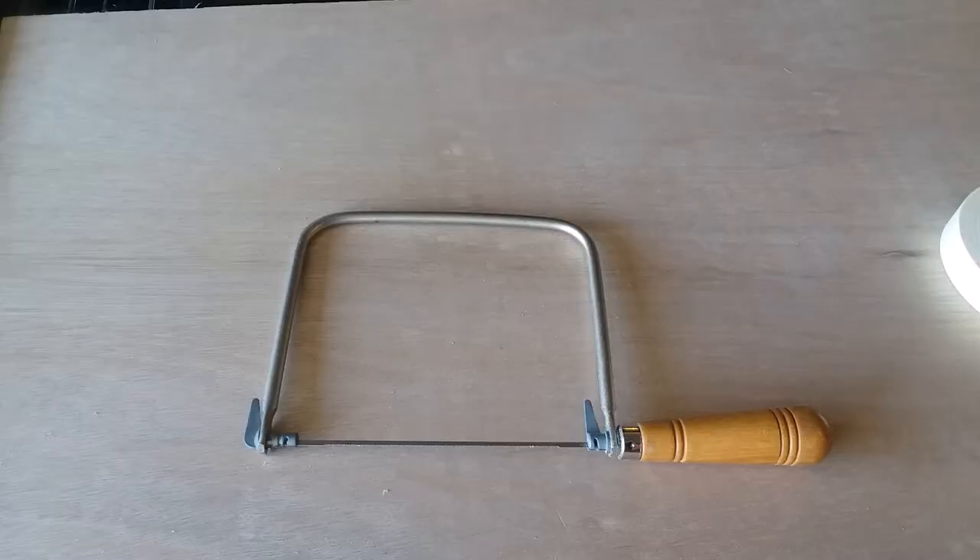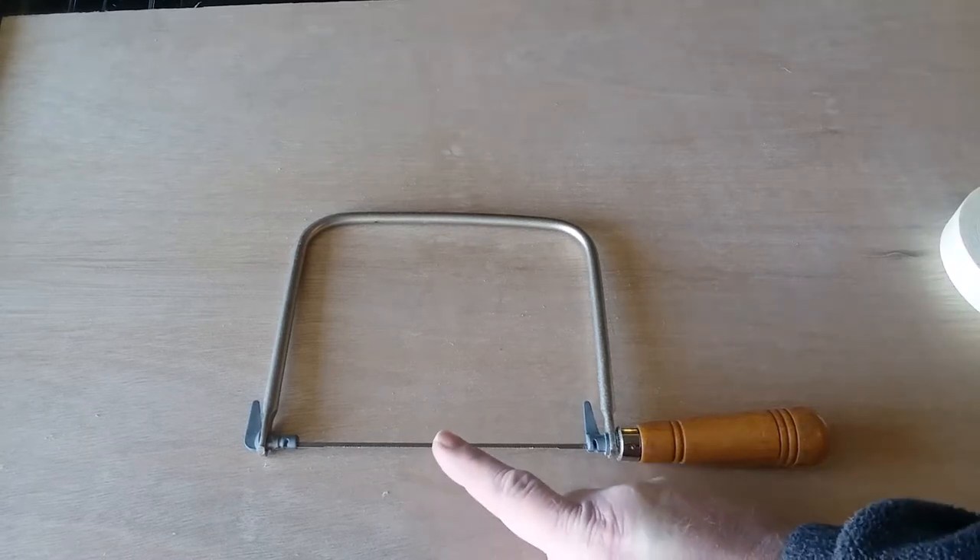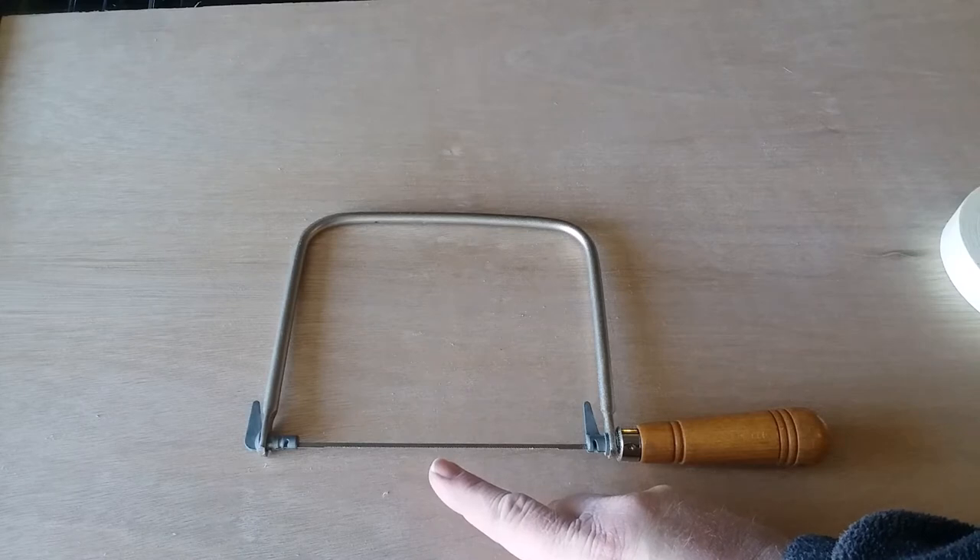The first saw we're going to use is a coping saw. This is a tool that's used for fine work on cutting trim, but it can be used for many woodworking purposes including cutting out hearts. It has a thin blade so it can be used for cutting curves and more intricate work.